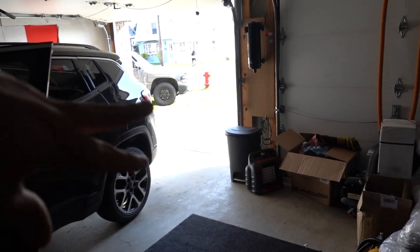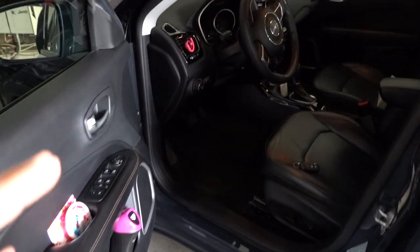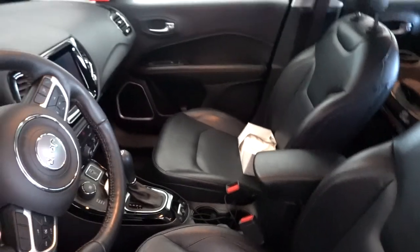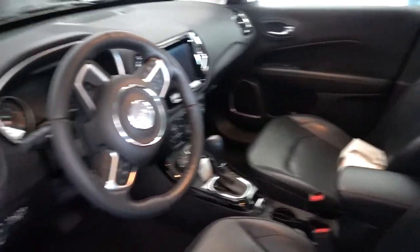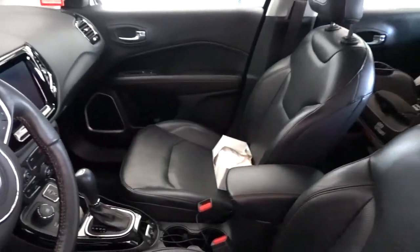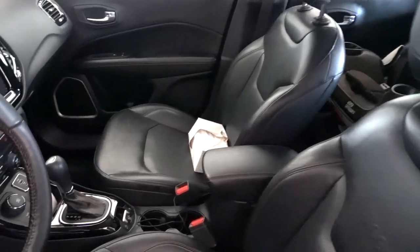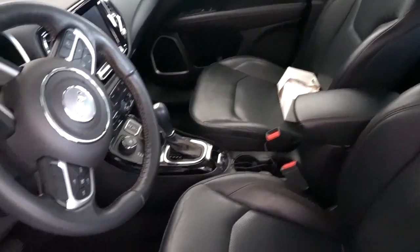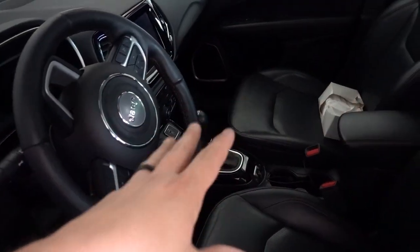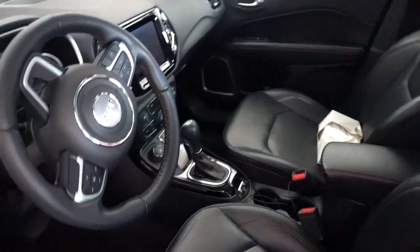I pulled the car out onto the grass and we're going to let it run. I'm probably going to take it around the block just to move it and move some of the fluids — it's been sitting here for like two and a half weeks. My freshly cleaned wife's vehicle that she hasn't driven since I cleaned it, so it's still clean. This is the longest this vehicle has been in a clean state for the entire ownership of it. That's unbelievable.